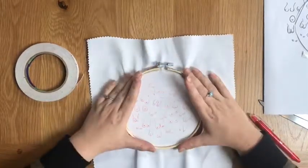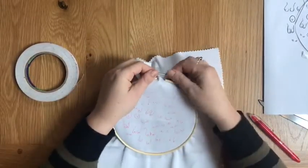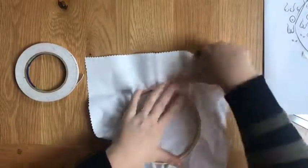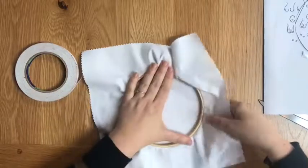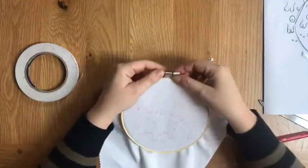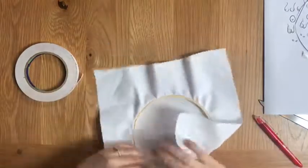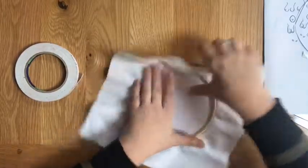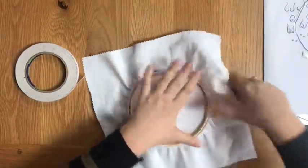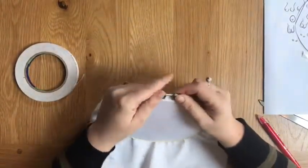Place the larger hoop over the small hoop like we did earlier and tighten that screw. Now it's really important that the fabric is really taut, because this is the final bit of preparation before we actually start stitching. We need to make sure it's as tight as a drum — keep tightening the screw and pull the fabric all the way around. Do that two or three times until it's as tight as you can get it.